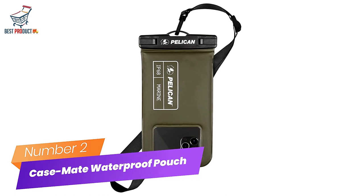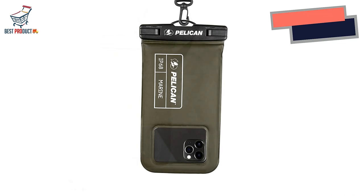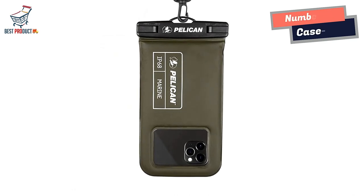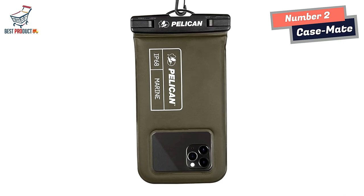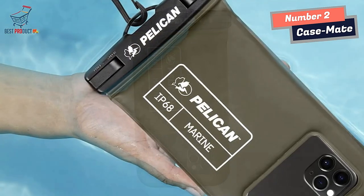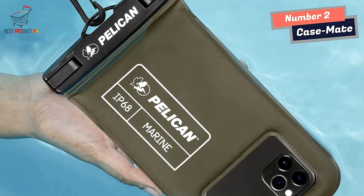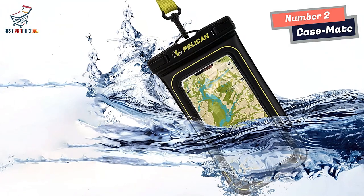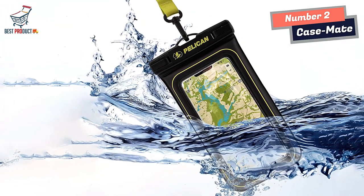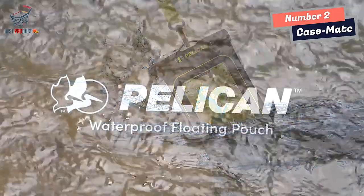Number 2: Case Mate Waterproof Phone Pouch Holder. Display size: 6.5 inches. IP68 certified waterproof protection. A 3.3 feet slash 1 meter IP68 certified professional floating waterproof phone pouch — perfect for swimming pools, beach, kayaking, fishing, surfing, sailing, skiing, boating, snorkeling, tubing, rafting, showering, sauna, and other water park activities and to store your ID.